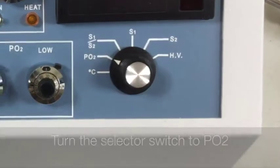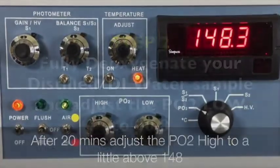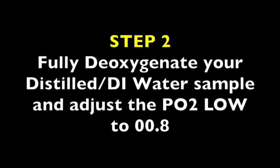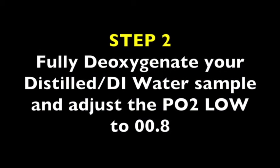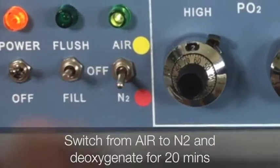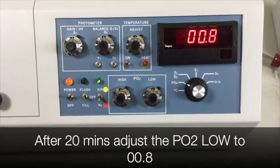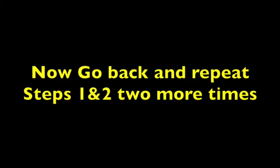Turn the selector switch to PO2. After 20 minutes, adjust the PO2 high to a little above 148. Step 2: fully deoxygenate your distilled or DI water sample and adjust the PO2 low to 00.8. Switch from air to nitrogen and deoxygenate for 20 minutes. After 20 minutes, adjust the PO2 low to 00.8. Now go back and repeat steps one and two two more times.